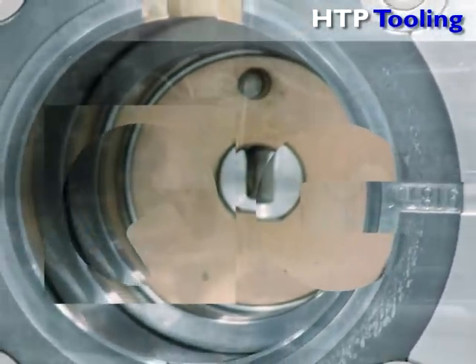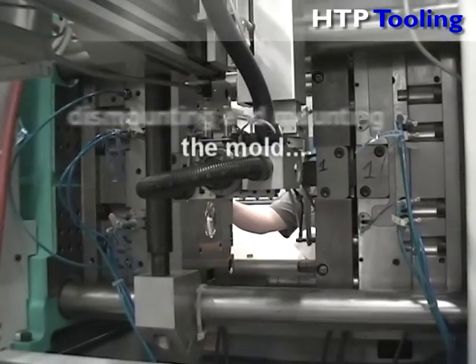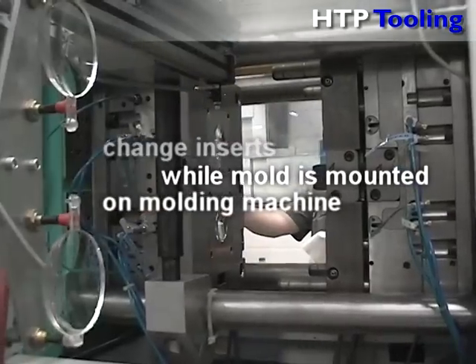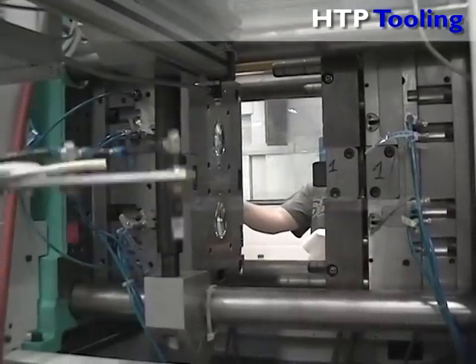So, this is how it works. Up to 25% of changeover time is typically wasted with dismounting and mounting the mold. HTP Tooling's quick change system allows you to change your inserts while the mold is still mounted on the injection molding machine.